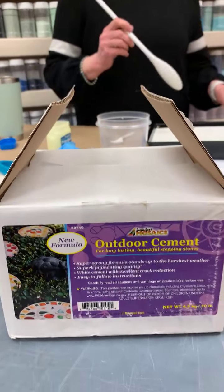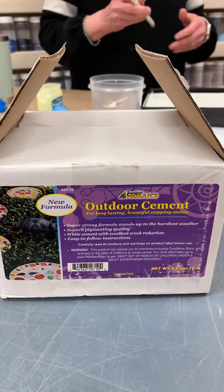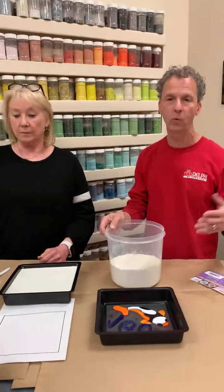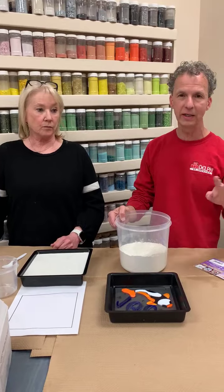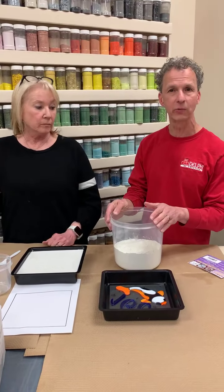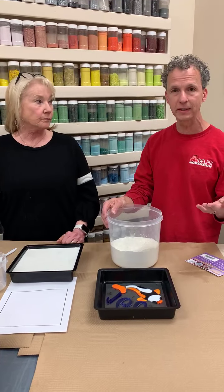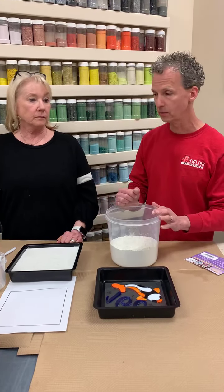If you get too much petroleum jelly, it can kind of discolor the concrete — you can see a swirl of where you actually applied the jelly in the concrete. So it's important not to overdo it.